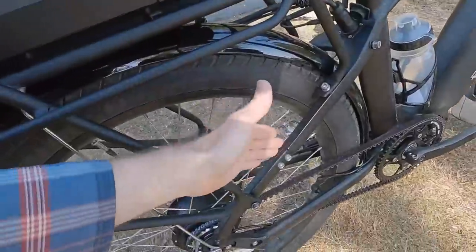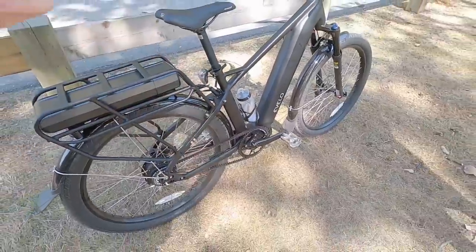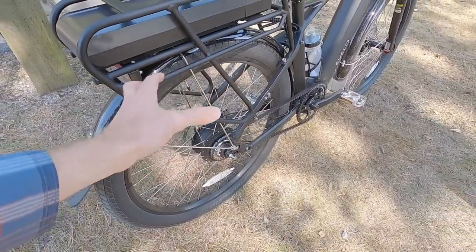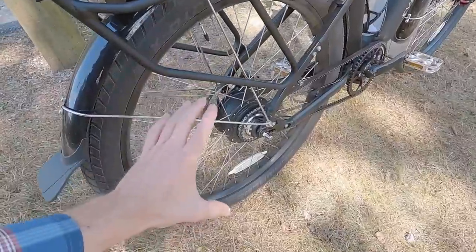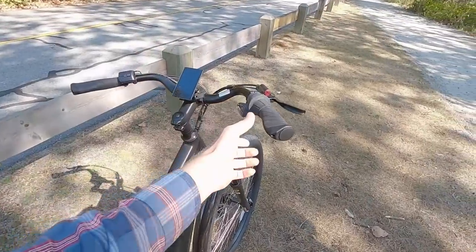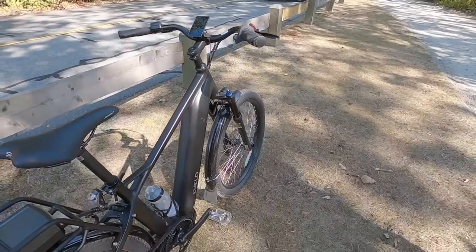You can see here they've got a breakaway in the frame so we can get that Gates Carbon Belt Drive. This is the CDX — it's got the center track, and it's their higher performance, stronger version. We have an Enviolo with 380 degrees of shifting percentage, like an 11 to 42 tooth cassette — a little bit heavier than a cassette, but you don't have the derailleur hanging down. It's cleaner, and you can shift at standstill. This is the mechanical version, with a little infographic up there of a guy climbing a hill or being on the flats.